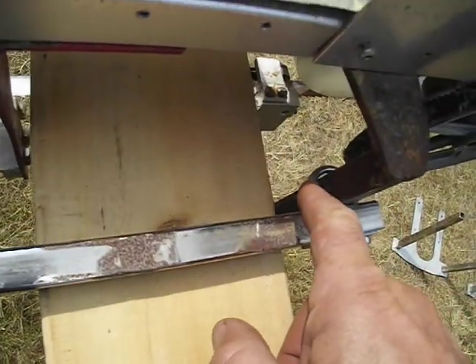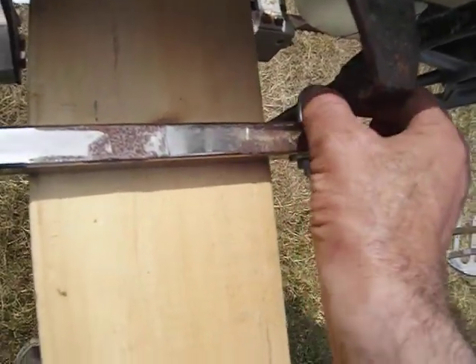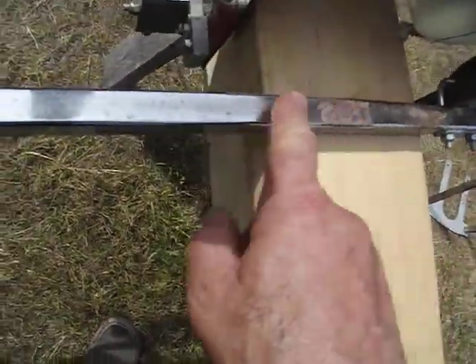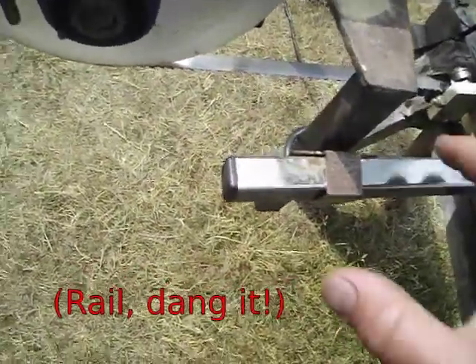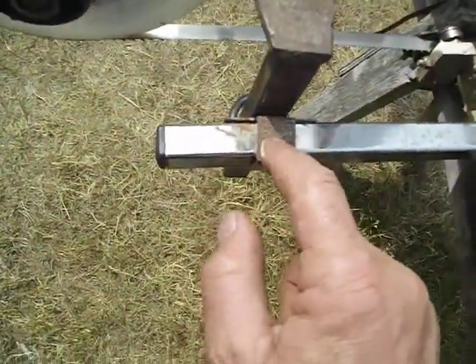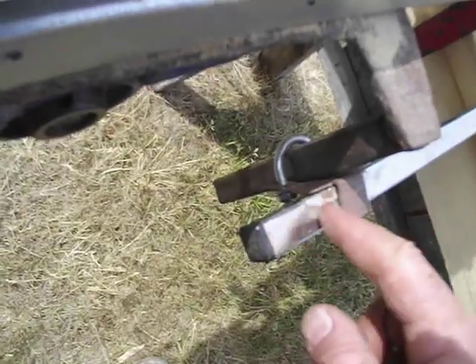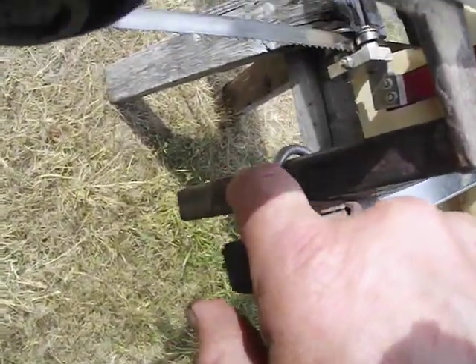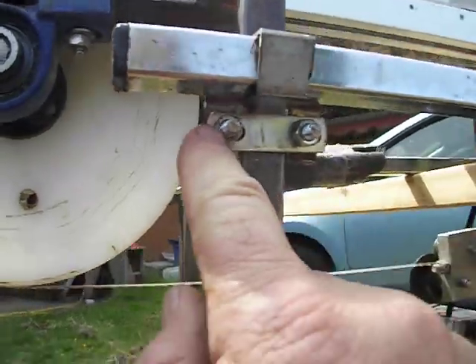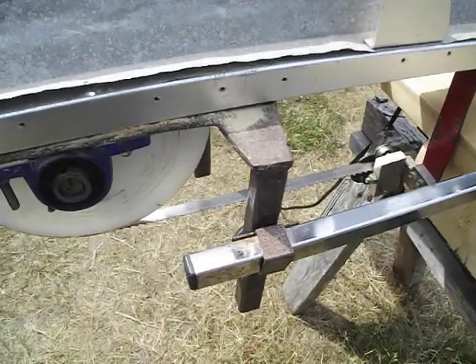A bit more detail here. On this side, the height adjustments are just a U-clamp around the square tube. But on this other side, this plate has to be free to move back and forth, so this is a very oddly cut piece of tubing that fits over top of this tubing and is bent around here. At the bottom it clamps onto the U-bolt, and the U-bolt has its own bar going across. It's a little convoluted, but there's probably more than one way to do it.